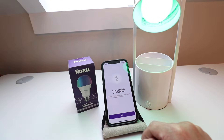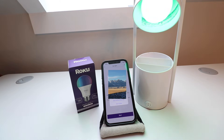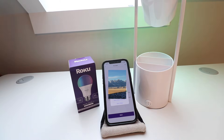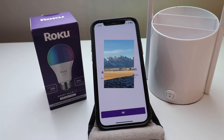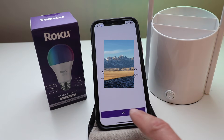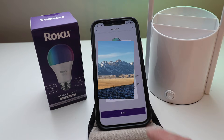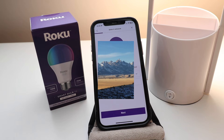You can see the bulb is currently pulsing. It says allow access to your location — we're going to click OK. Now we allow the app to use our location and click 'Allow While Using.' It also asks to allow Bluetooth access — click OK, then allow Smart Home to find Bluetooth devices and click allow. Our network pops up and we just need to click which network we're going to use and enter the password.